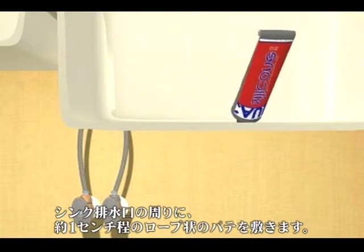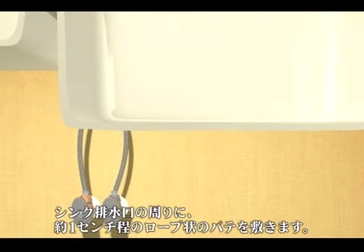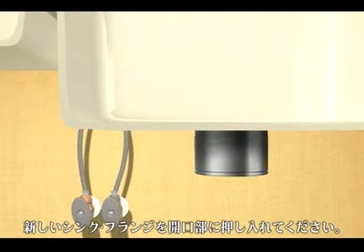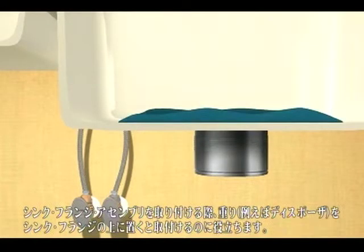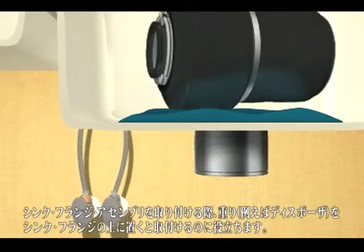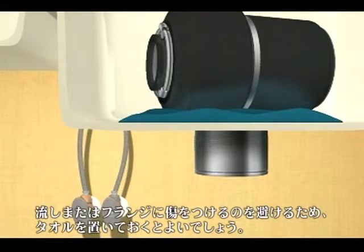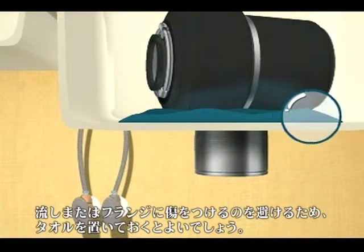Place a half-inch rope of plumber's putty around the drain opening in the sink. Drop the new sink flange into the drain opening and press it into place. Placing a weight such as your disposer on top of the sink flange will help hold it in place while mounting. To avoid scratching your sink or the flange, place a towel between the sink surface and the weight.